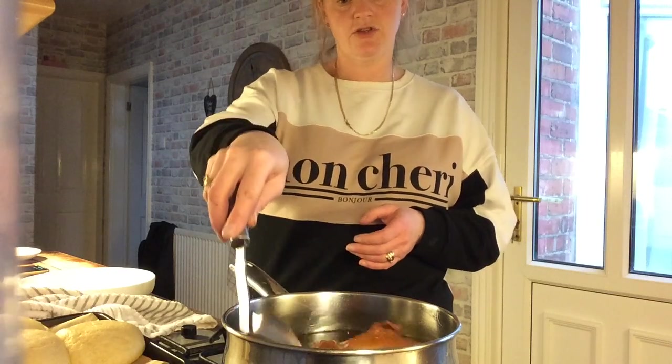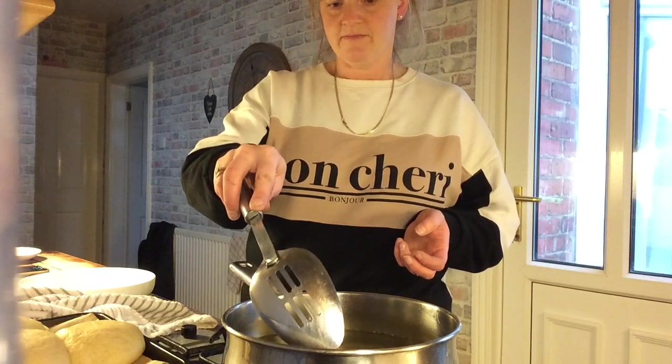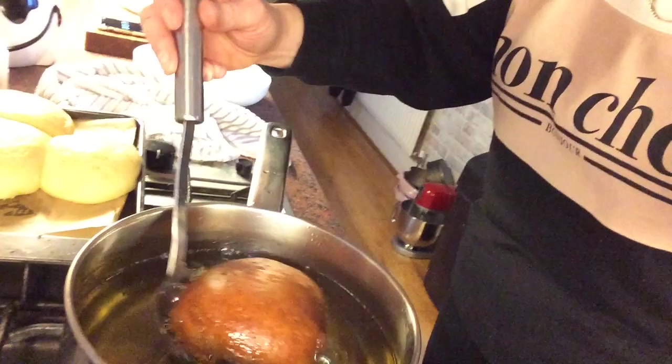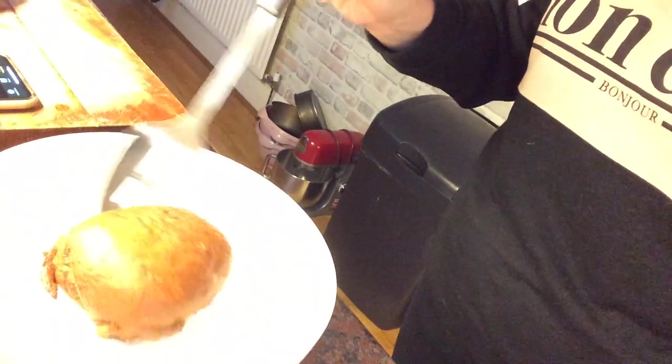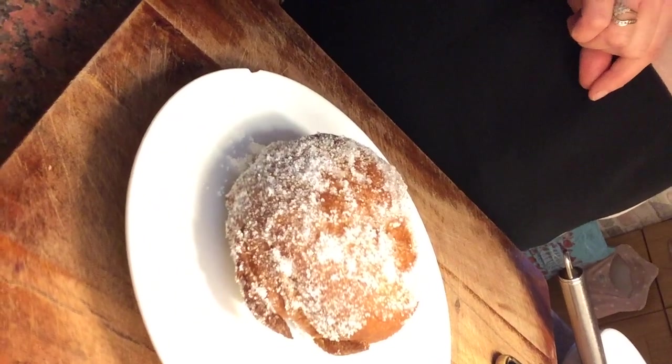20 seconds left, guys. I'm just going to place it into the sugar. Right, so very, very carefully I'm just going to lift it out and drain the fat off, then pop it into my sugar and turn it over so we just coat it while it's nice and warm. And then we can lift it out and pop it onto our plate. And there's your doughnut, guys! If you want to make a little hole in the top, you could always pop some jam in as well. Then back to it and put your next one in.